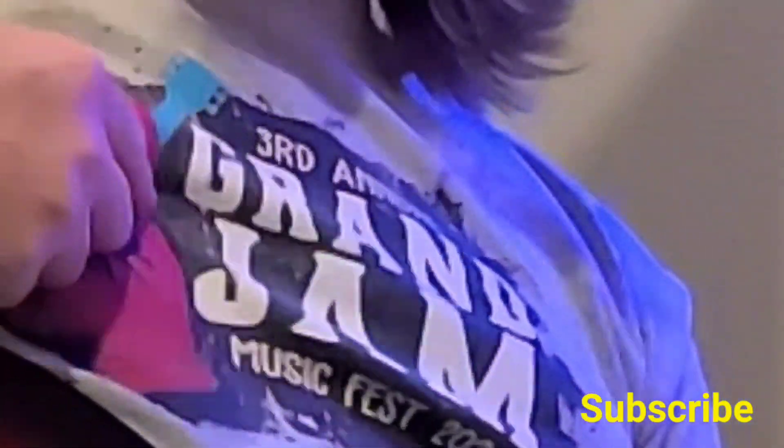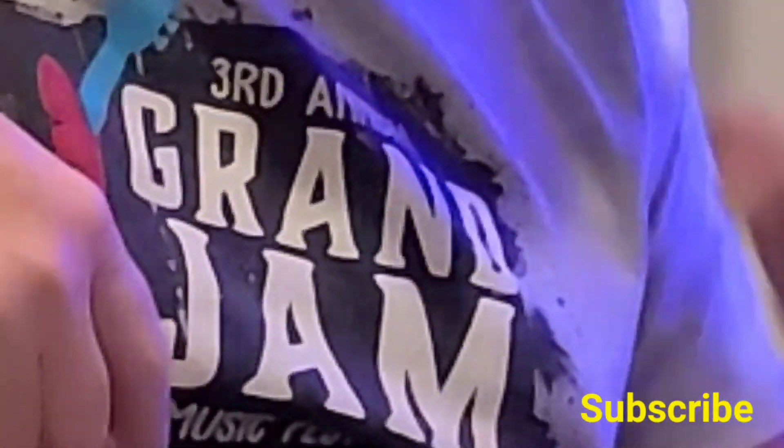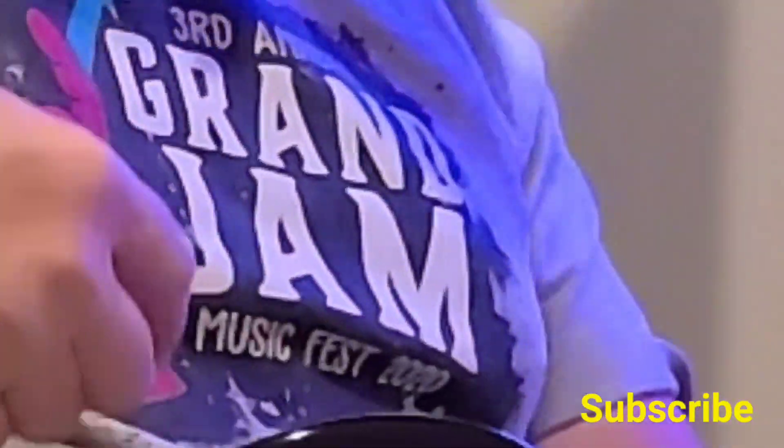Telecaster Guy here. The Grand Jam — I've got my Grand Jam shirt on. If you've never been to this festival, we play it every year. It's at the end of June and it's in Afton, Oklahoma at the Grand Meridian RV Park.